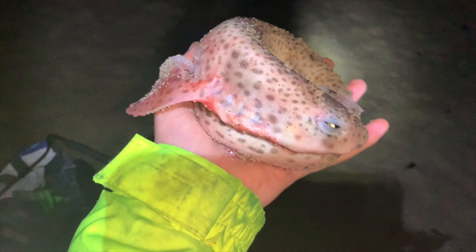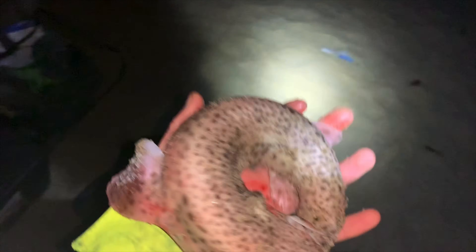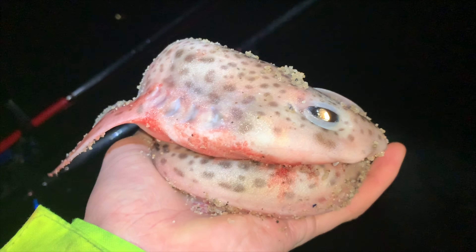Just recording one of my rods — we've got a dogfish, donut! I've lost base camp; my brolly has gone somewhere else, the wind just took it. I can't find it, don't know where that's gone. But I'm about to reel in the Accelerator to see if anything's on there, because I haven't been watching it — there could be something there, you never know.